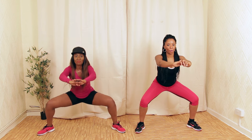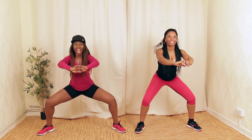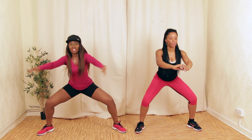Let's hold it — let's bounce. A few more — three, two, one. Let's march.